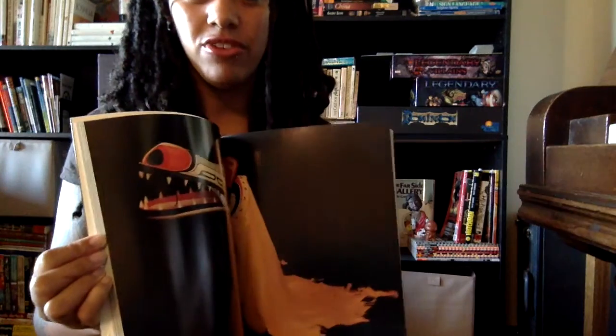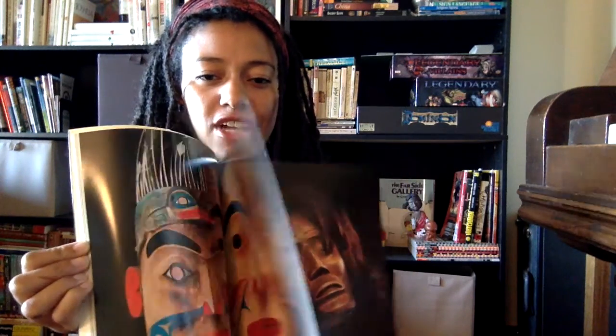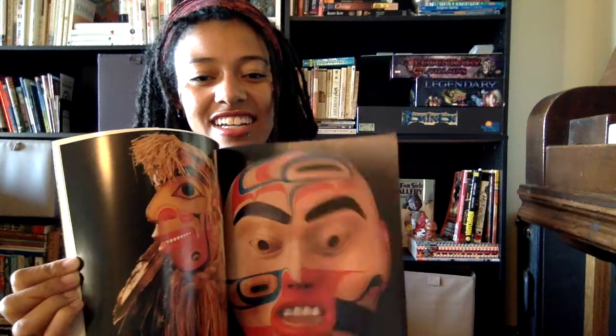I wish I had better photos of those masks — I don't actually know if I had any. I love the creepy faces. They're kind of creepy faces.